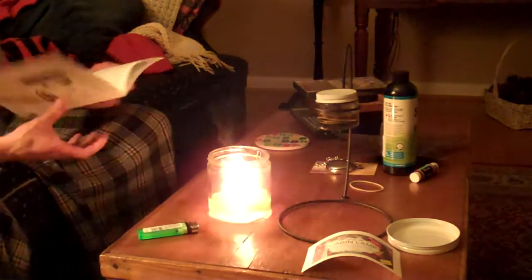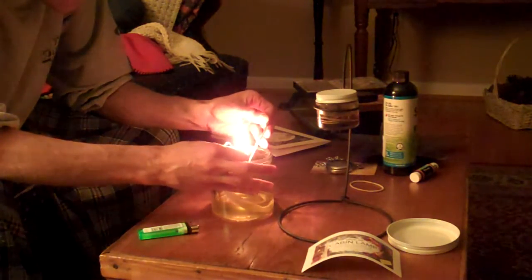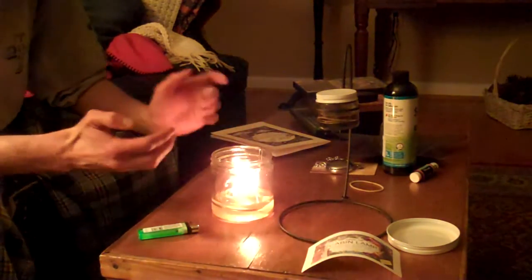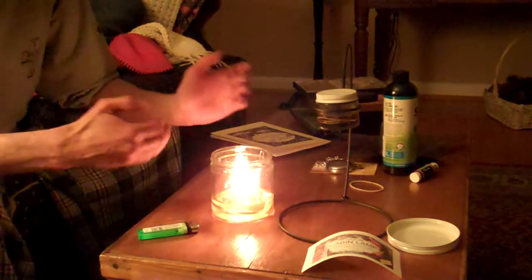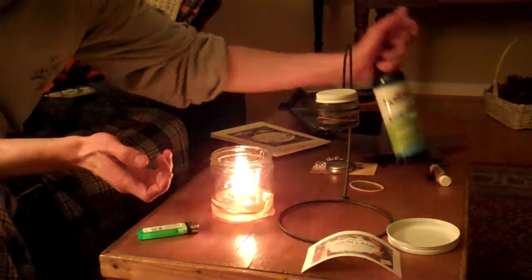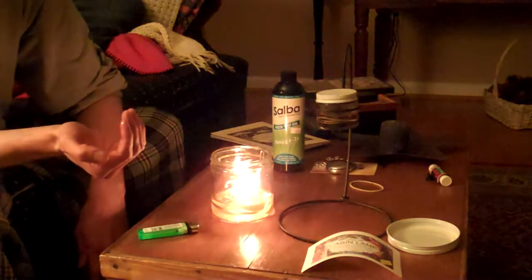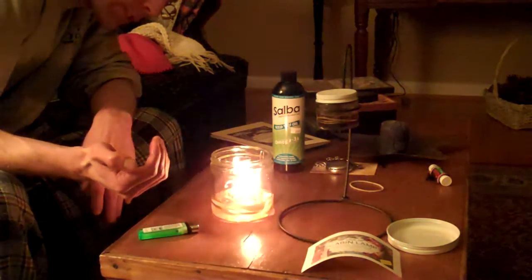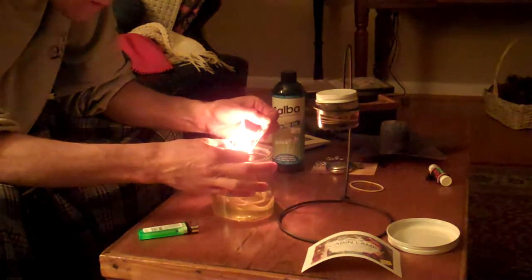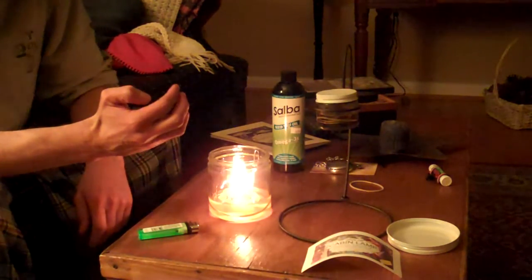I might have to bring the wick down even further — it's not supposed to extend more than a fourth above that. Of course, the oil itself could be the reason it's smoking. Different oils burn cleaner, different ones burn dirtier. This is salva oil, which is actually chia — like the chia seed. Salva just happens to be a patent variety of chia seed. It is kind of not smoking as much now, though it's still smoking more than I prefer. I'm trying to bring the wick down a little bit, and that seems to be helping.